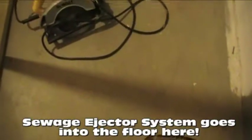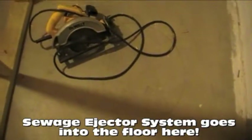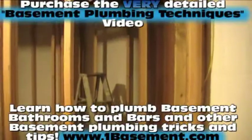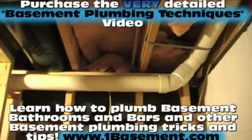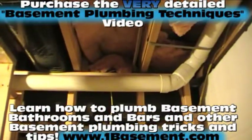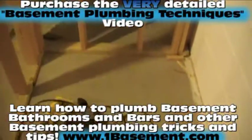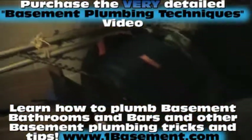Over here in this storage area, down on the floor, we're going to be putting in a sewage ejector pit. It's going to take all the sewage and wastewater from the bathroom on the other side of the wall and pump it up - because we're below grade - up and into that 3-inch lateral sewage pipe, which then runs out to the public sewage in the street. We're going to be jackhammering the floor today and putting that pit in, connecting the toilet and the shower drains to it under the concrete.